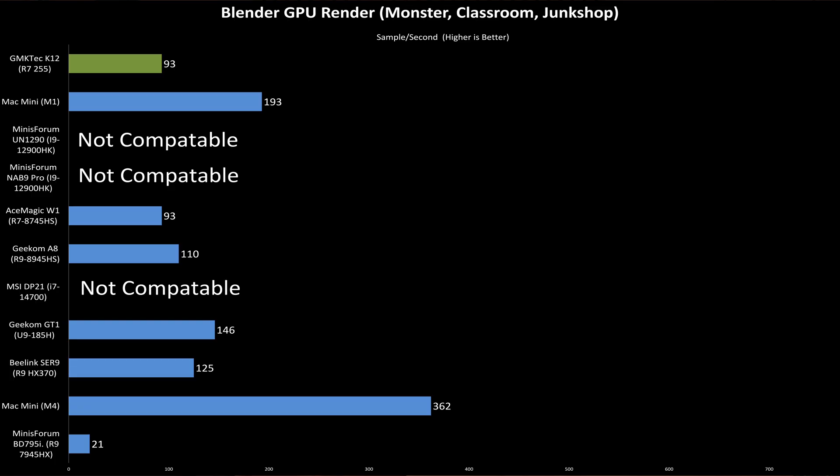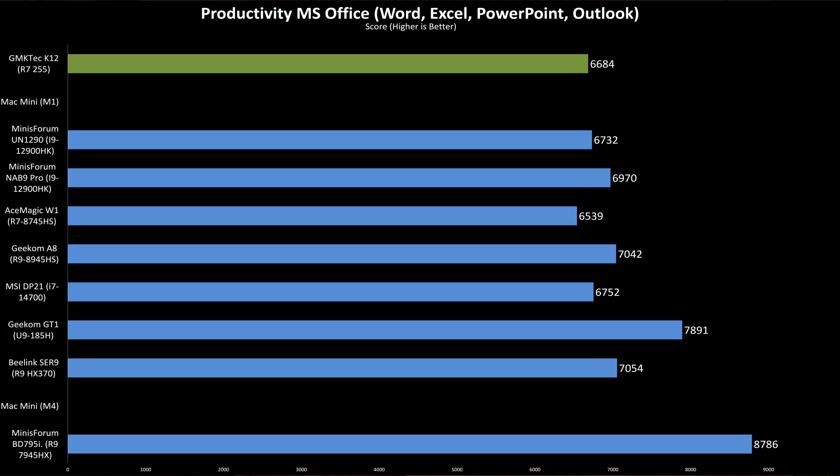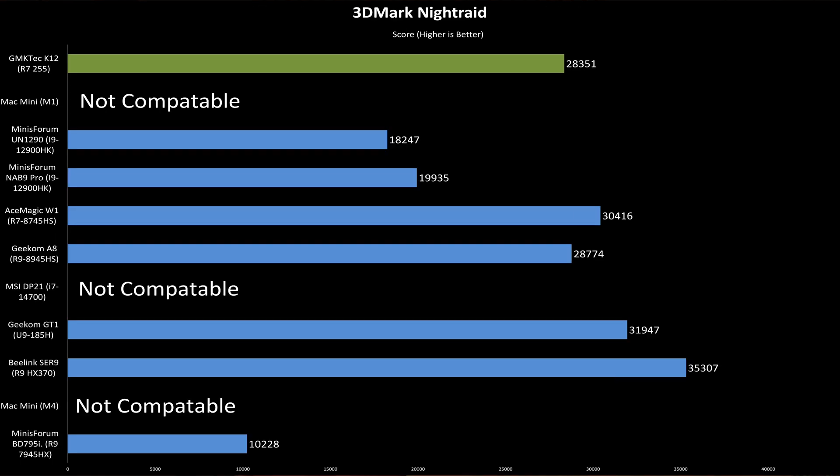When switching the Blender render to the iGPU, the K12 lands back in the middle of the pack, matching the 8745HS but falling behind the rest — confirming the weaker GPU compute numbers from earlier. In the Procyon Office productivity benchmark, which simulates real-world multitasking across Microsoft Office apps, the K12 slips to the bottom of the chart. This is almost entirely a single-core bursty workload, and the slower boost clocks of the 255H put it just barely ahead of the Ace Magic W1. For 3D graphics, the K12 scores 28,351 in 3DMark Night Raid — near the bottom, nearly 7% behind the Ace Magic W1 despite both having Radeon 780M graphics. So let's talk about price to performance.